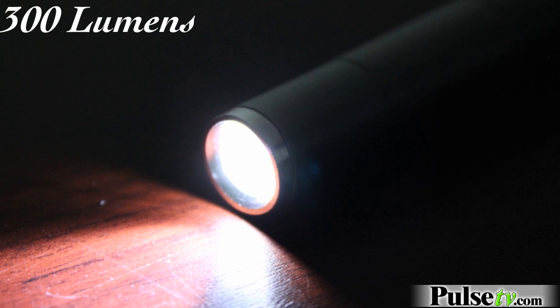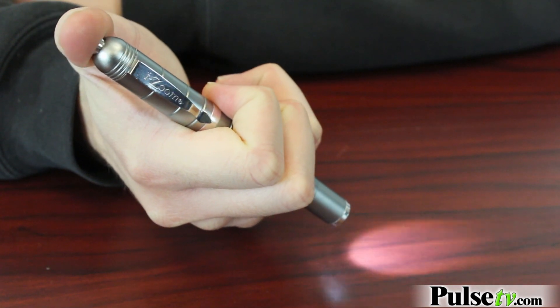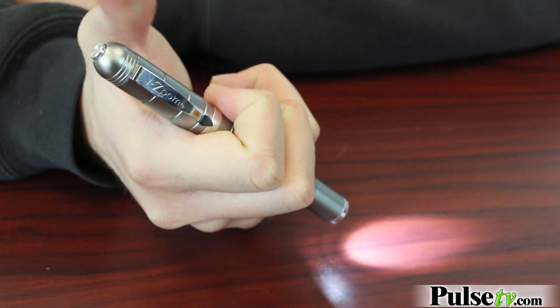The classic pen light actually has a ton of really great features. It has a push button design on the top for the on/off switch, and this is actually a sensor switch too. So you don't have to fully turn this off and on again to switch between the different modes — just give it a light press and it'll cycle through them.